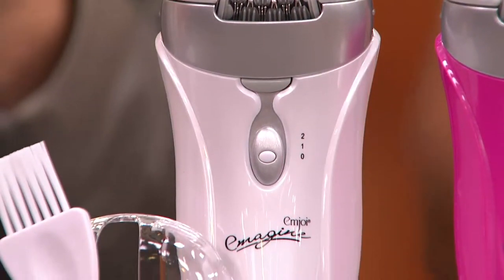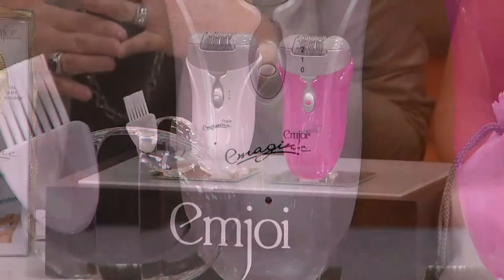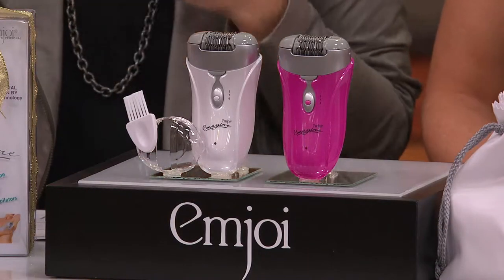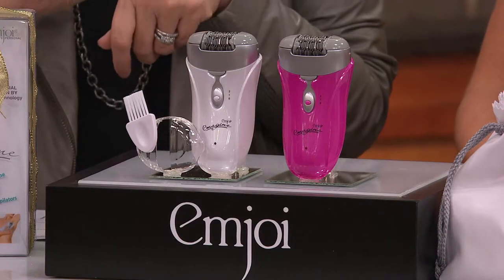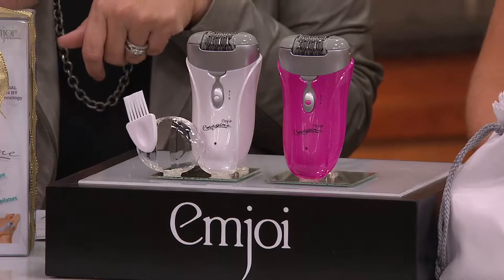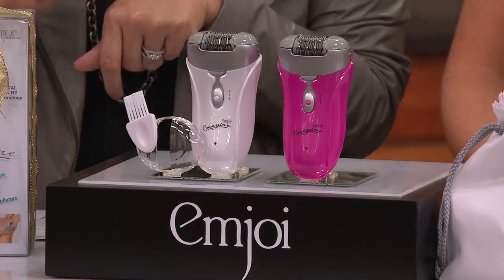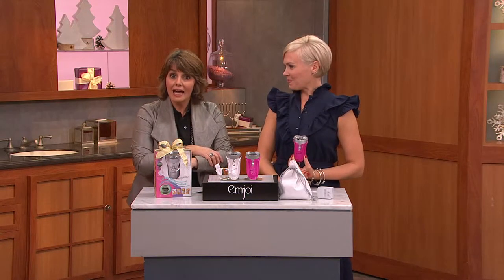The name in epilation is MJOY. This is called the E-MAGINE. It's a 72-tweezer epilator. Think of what it feels like when you just do one single hair at a time — it would take forever, and after about five of those, you'd be done. The beauty here is you've got 72 of those working at one time so that you can get the areas done more quickly and get more of it done at a time.